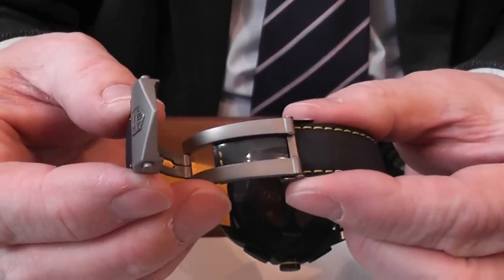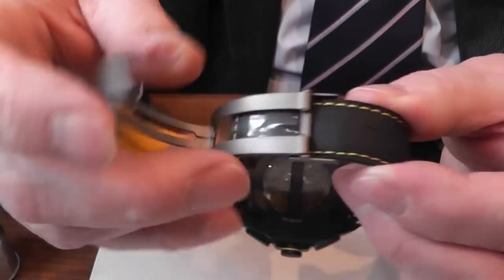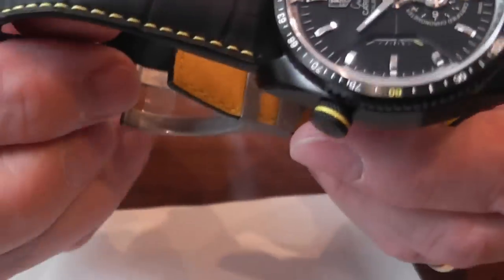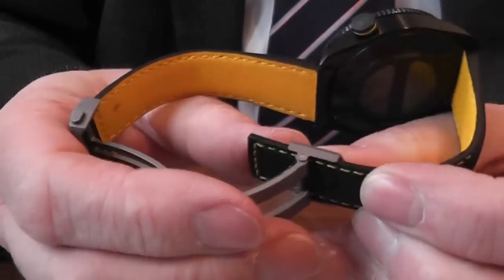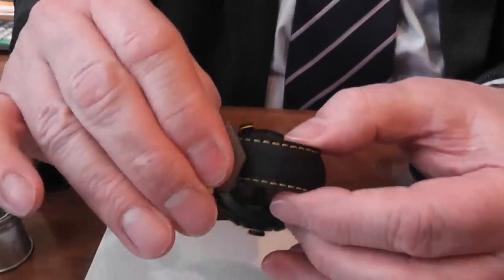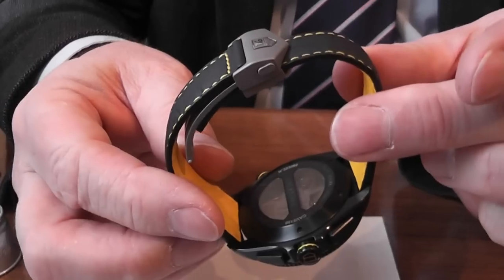The clasp is a titanium fastener that closes simply, with two buttons to release. If it needs adjusting, you turn it over, open it like so, and either pull the strap through and close it to your wrist size, or pull it through a bit more if you're a little smaller. Very simple, very effective, and very secure.